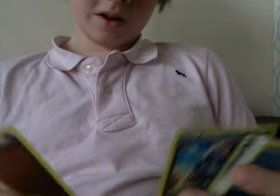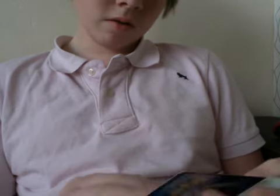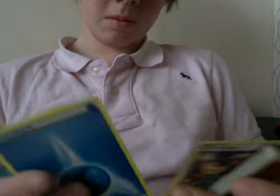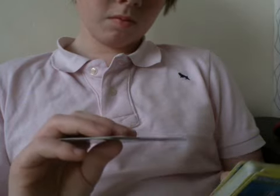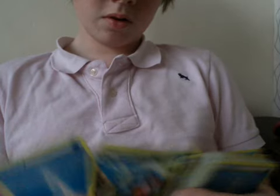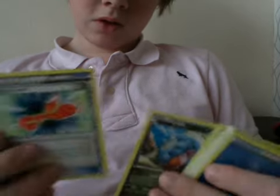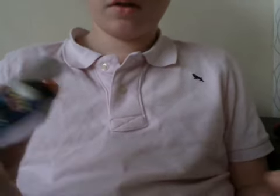Sealeo, Gabite, fighting energy, Marowak rare - it's good - Seafill, Aipom, water energy, Talbotoad, Gible, Rescue Scarf and water energy. Thanks for watching everyone, I now have a deck box, and thanks for watching and please subscribe for more videos.